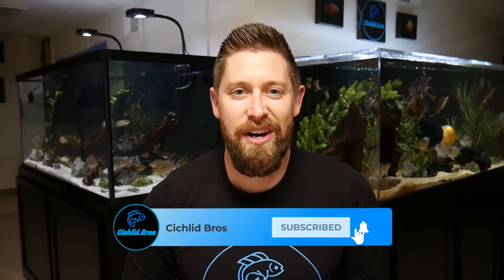Hey guys, welcome back to another video. This is Troy, and in today's video I'm going to be walking through a top 10 list of tankmates for the Electric Blue Acara. This is one of my favorite all-time cichlids, and I can't wait to talk through this one, so let's dive right in.